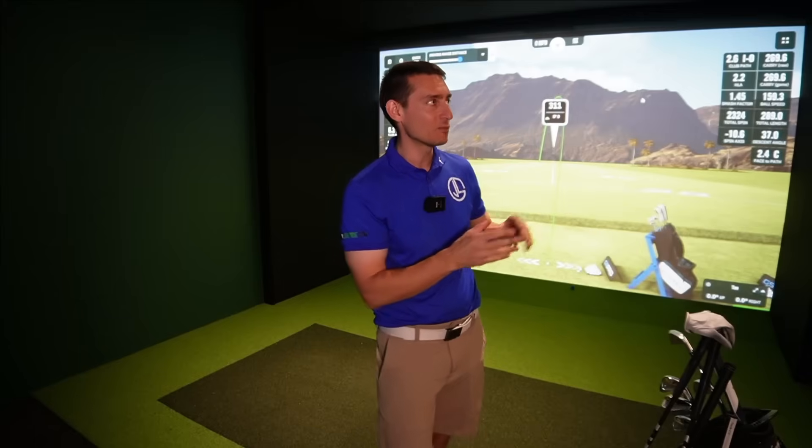G'day guys and welcome back to the channel and welcome to Bayside HQ. This isn't my new setup at home unfortunately - this is Bayside HQ and this is one of the commercial offerings and showrooms we use here. This is the commercial showroom downstairs; we also have a showroom with an enclosure and a net coming as well. But today this video is about the Pro TVX and the updates that have just come to this unit.